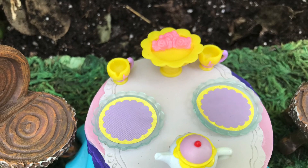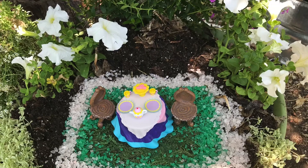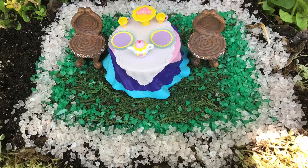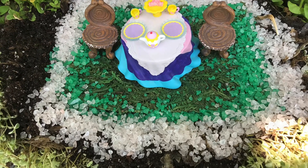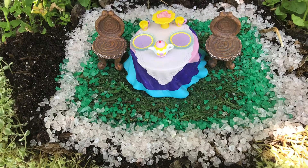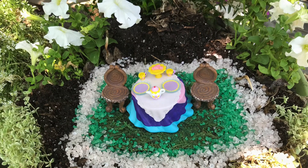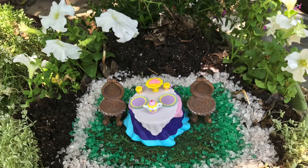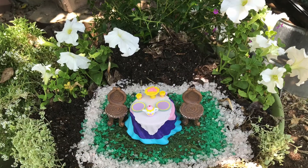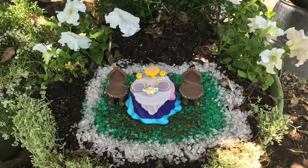I'm going to use some crushed glass that I got from the Dollar Tree to cover it around, like enlarging the little rug in the garden. I didn't have too much the day that I did this, so this is as much as I could put in. But sometimes we don't have as much as we would have liked and we make do with what we have. I think it still looks nice. Once these plants fill out you won't even notice the dirt at all.